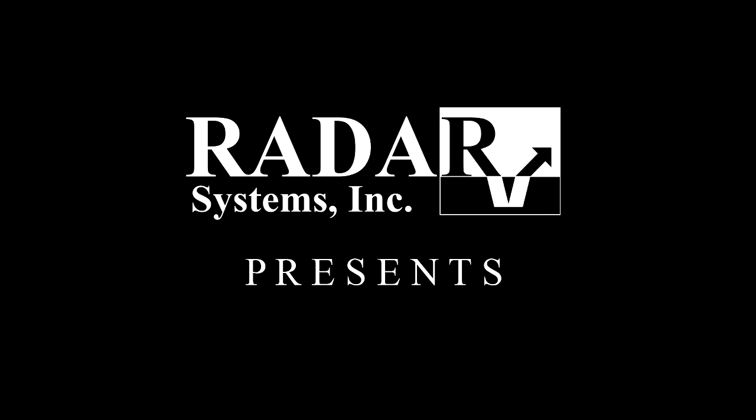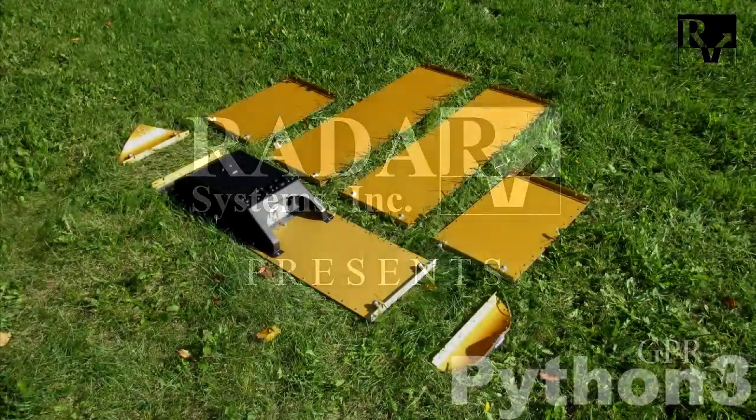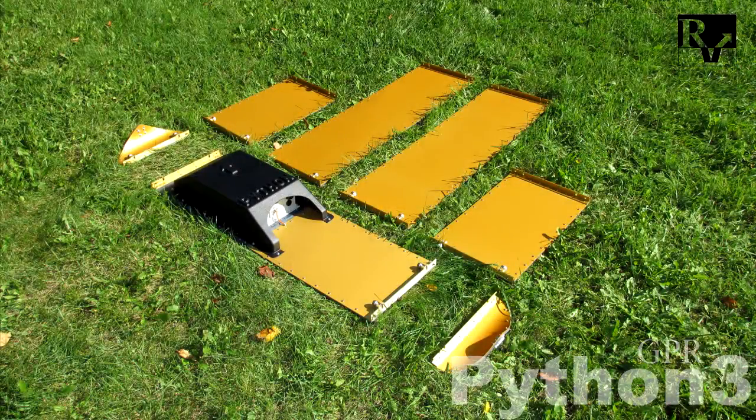In this video we will be shown how to unpack, assemble and first run of the wireless low-frequency deep ground penetrating radar Python. The Python GPR contains a control unit, combined transmitter and receiver antennas in one case, under the protective cover. The Python GPR is an unshielded monostatic generator in a ski-shaped form.